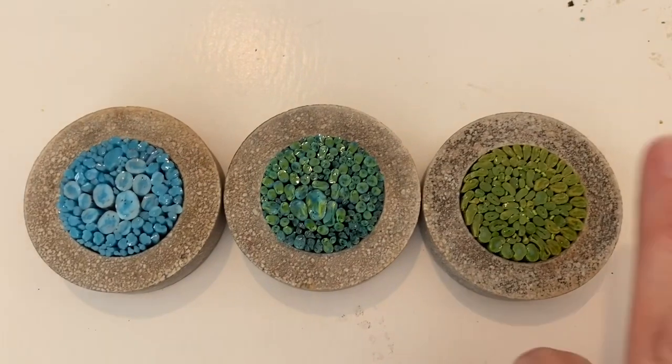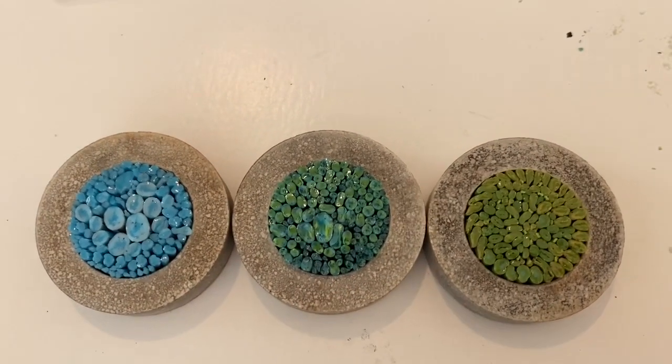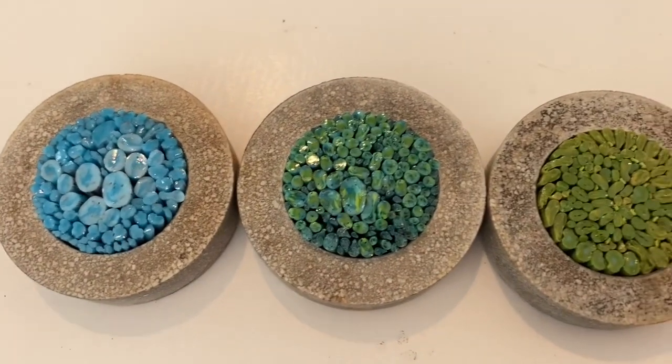I was going for a color that was in between these two and I think this is perfect. I really like it - I think I'm going to have to make a pendant with that. That's it - thanks for watching, see you next time!